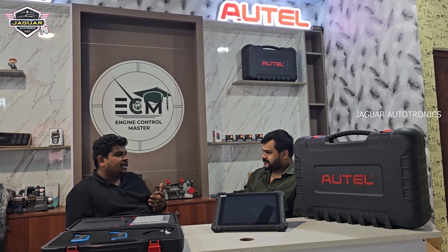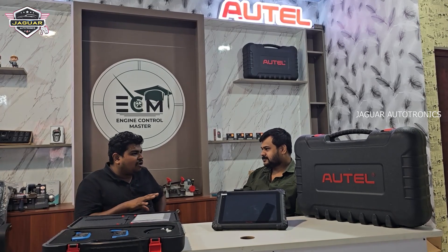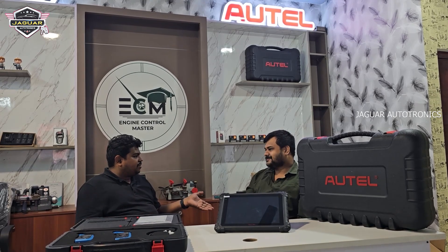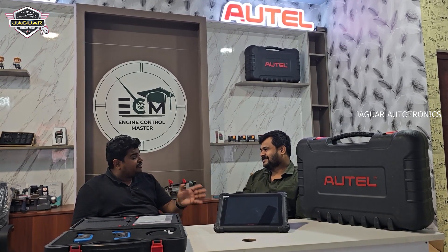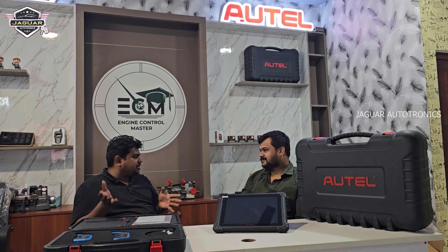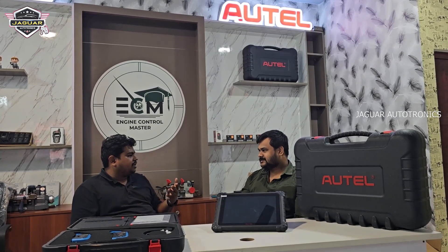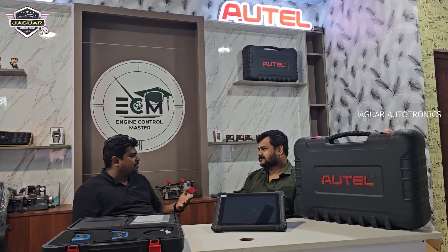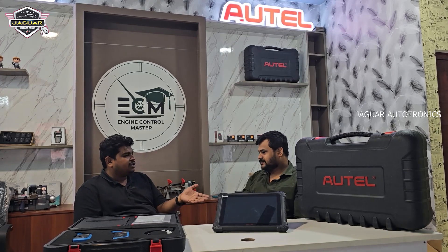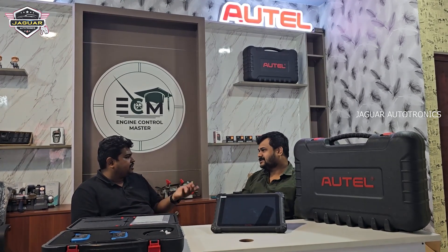And the service support itself — everybody has this misconception in India that Autel doesn't have service support. But after meeting you, you are assuring me and giving me confirmation that there is service support in India. This service support doesn't need any external things, and they are going to give you whatever you need. If you ask a question to specific Autel technicians, they will come up with how to resolve that particular issue and help with any software upgrades if needed.